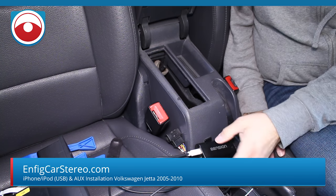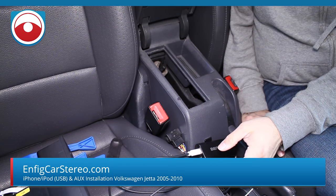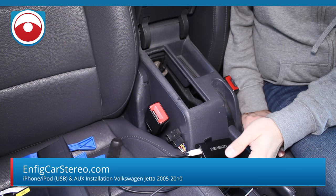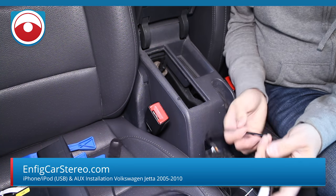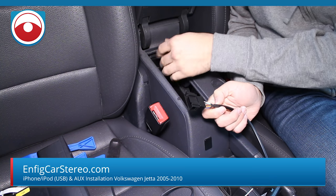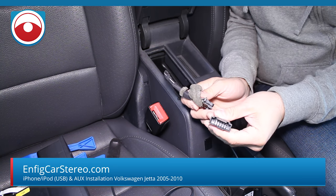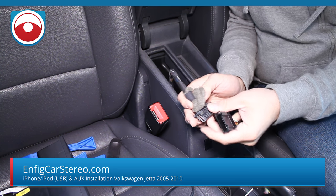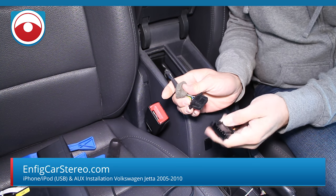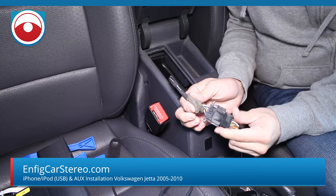Now let me get the adapter and show you how easy it is to plug in. This is the NFIG VWT-IPDU-AUX. Pretty much it's a regular connector that goes with the trunk connector. This is called a trunk connector because back in 98 — from 98 to about 03 or 04 — this was considered a trunk connector, which is why it's called VWT, because the changers were on the trunk back then.